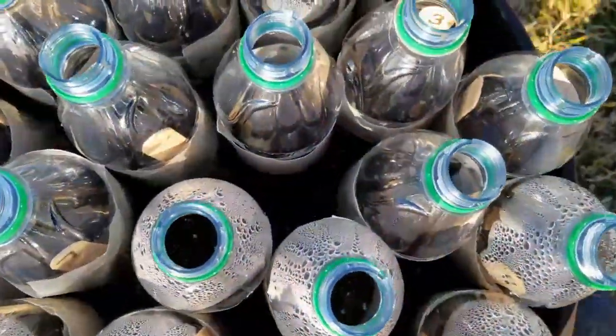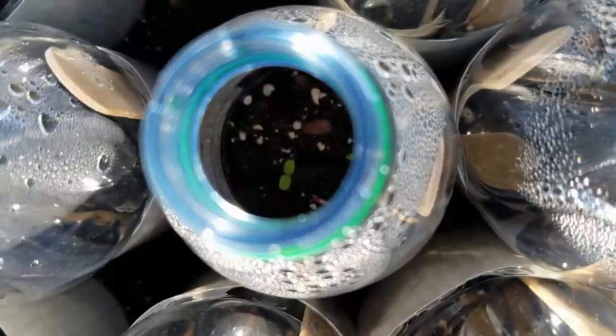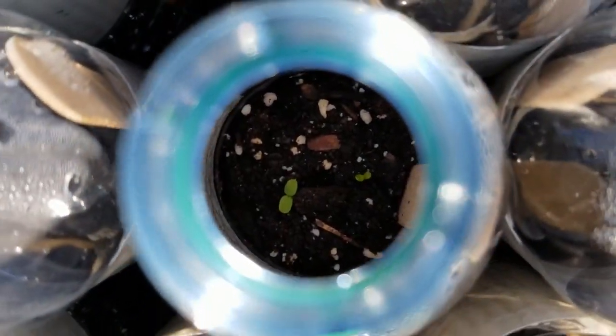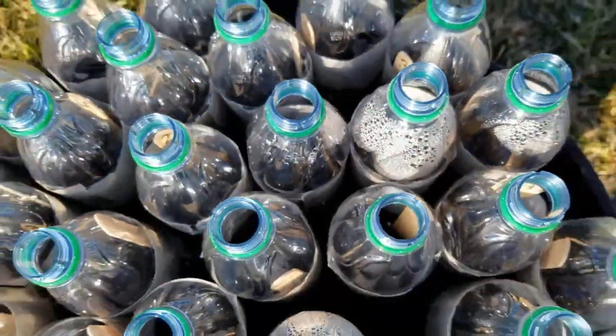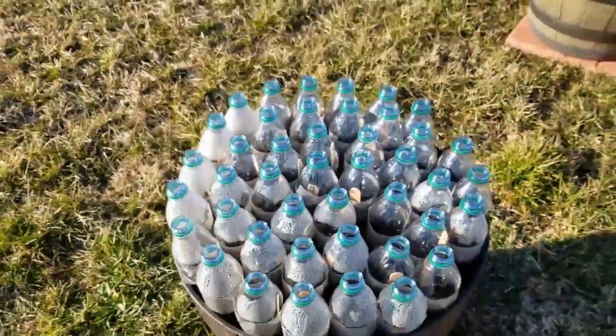I plan to give a better update when these seedlings have a chance to put on a lot more growth. I also plan to do another round of winter sowing, doing more tender things like my tomatoes and peppers. So make sure you are subscribed so you don't miss out on any of my future videos.